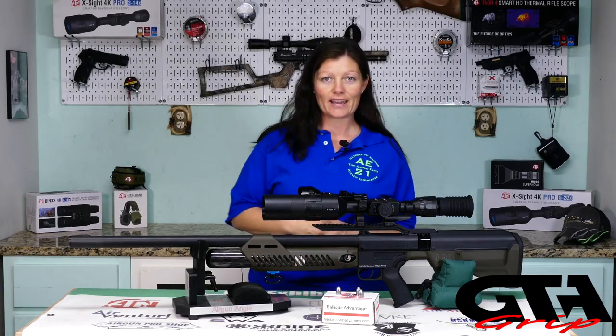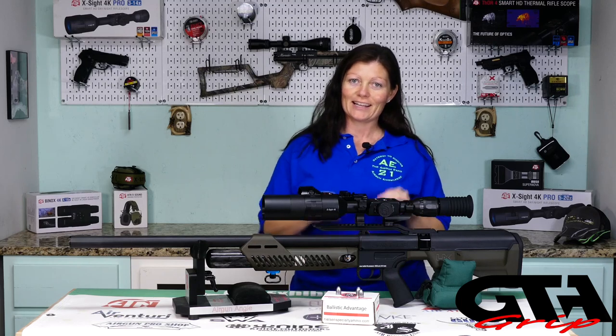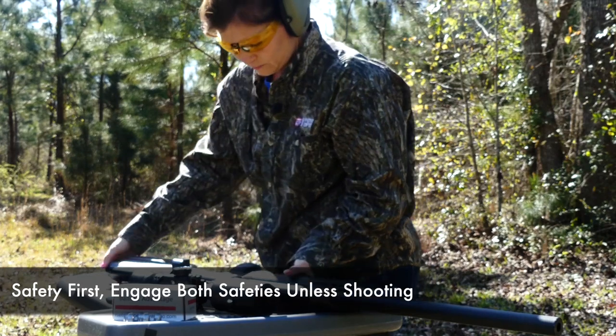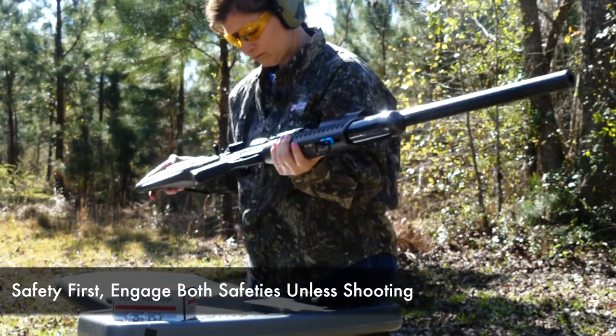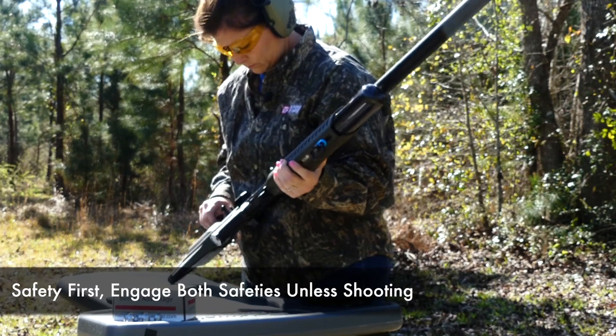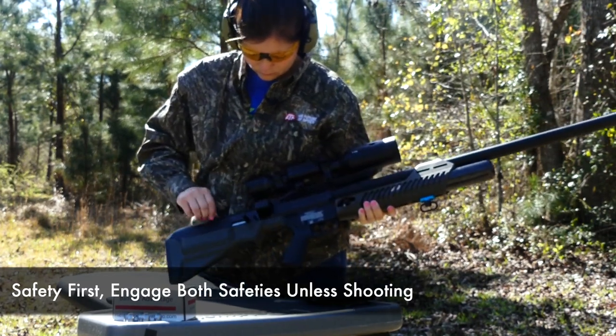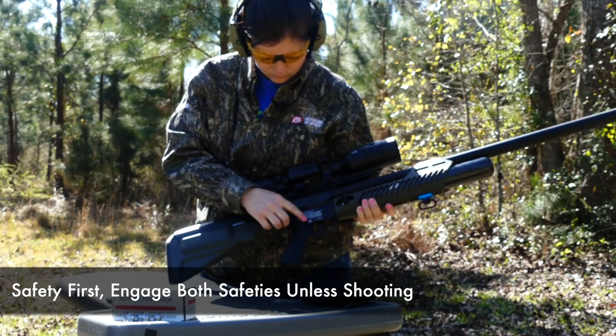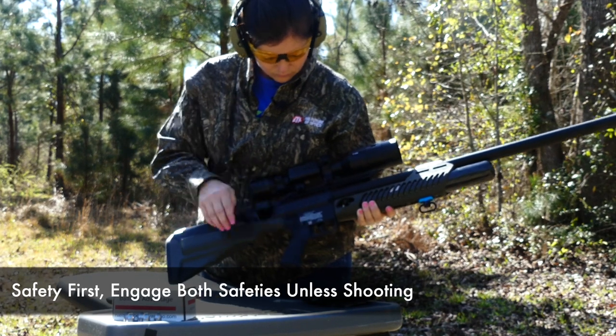Okay, operations. So how do we operate the Hammer? Let's take it to the range and find out. Safety first — you always want to make sure both of your manual safeties are engaged before you fill the tank. Make sure the hammer block screw is completely tightened in and your manual trigger safety is on safe.